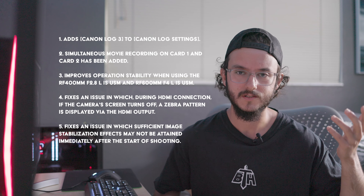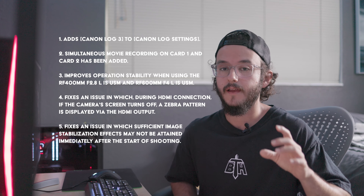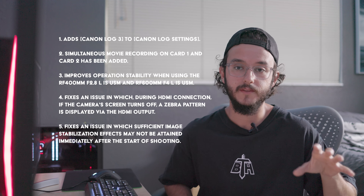I filmed a little bit of comparison footage, three different scenes over the past couple of days, and the differences are probably not as massive as the difference between C-Log and S-Log, but there definitely is a really decent improvement between C-Log and C-Log3. I'm looking at the footage here that I recorded and I'm just going to kind of talk through the things that I'm noticing.